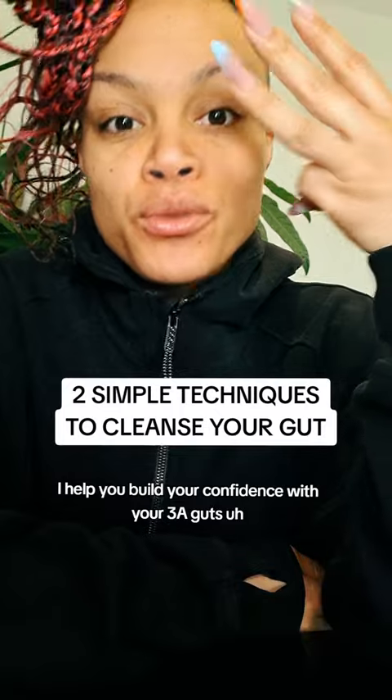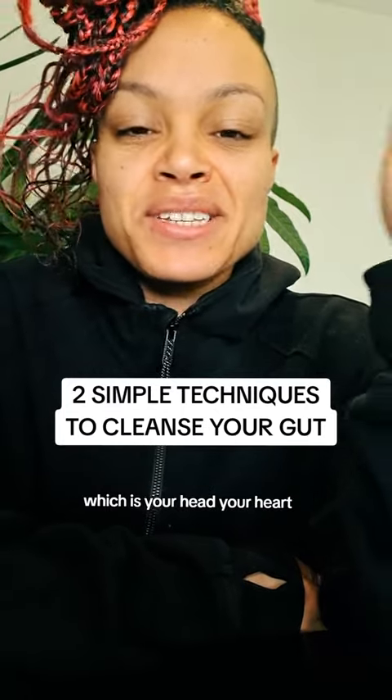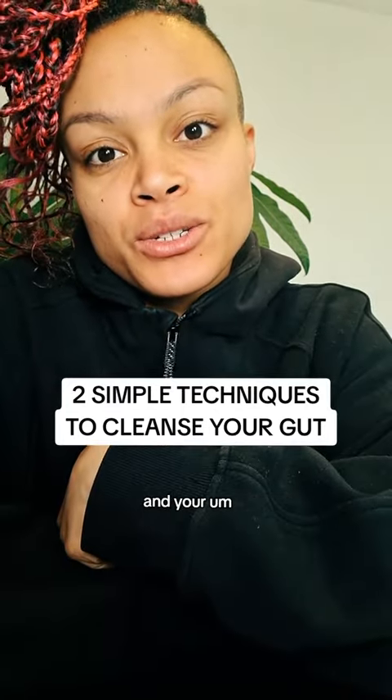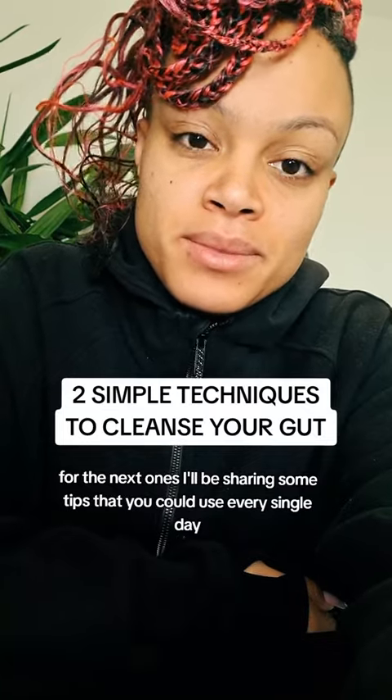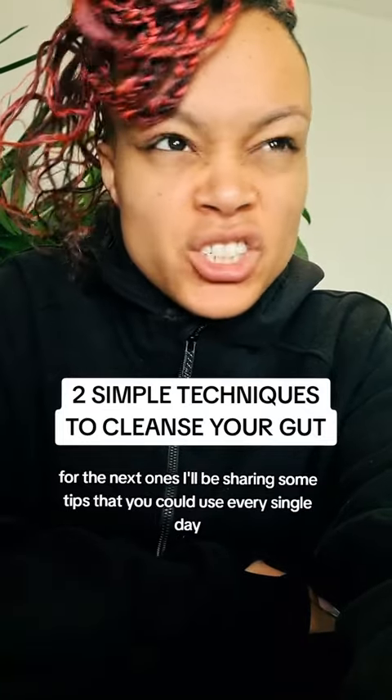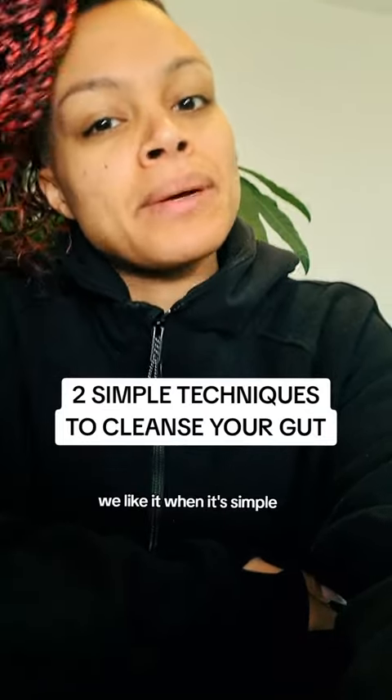I'm Olivia Igway. I hope you build your confidence with your three guts — your head, your heart, and your intestines. Do share, follow for the next ones. I'll be sharing tips you can use every single day, simple and easy.